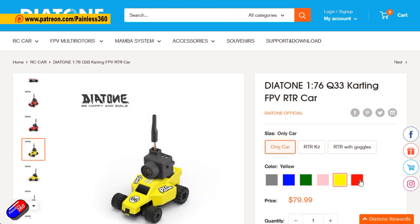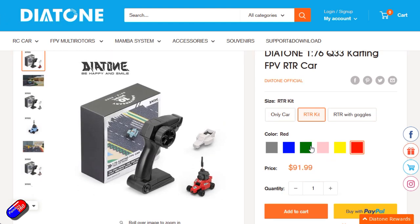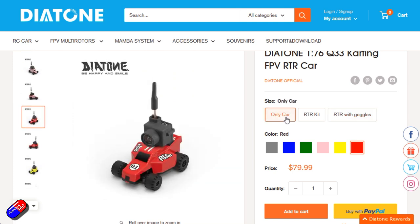This is available in lots of different colours — you can get only the car, a ready-to-race kit which is what I have here, and also a ready-to-race kit that includes a simple set of box goggles as well. Lots of different versions available in different colours. As you can see I've got the yellow one.